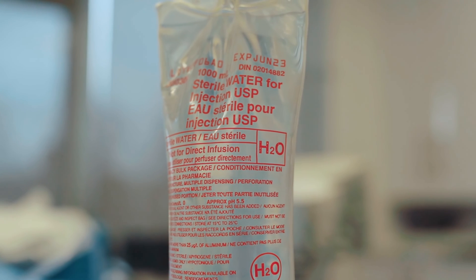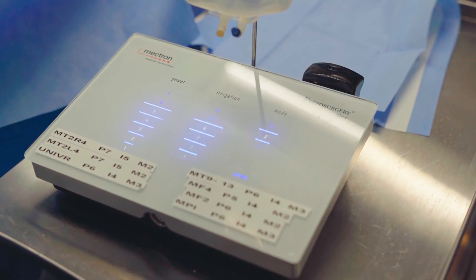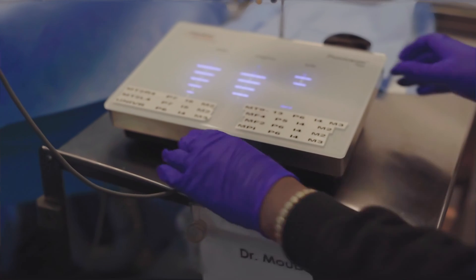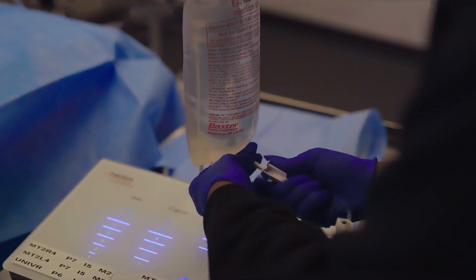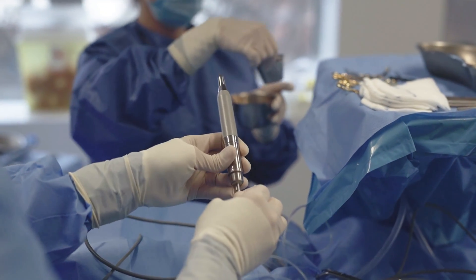There are essentially four components to a piezo surgery operation. The first component is a sterile bag of H2O that is put on the piezo surgery machine by the circulating nurse. The second component is the handpiece, which is sterilized, and the handpiece connector is given to the circulating nurse to plug into the machine. The third component is the sterile tubing, which is plugged into the H2O bag, with the other end going into the handpiece. The fourth component is the specific insert that you want to use.